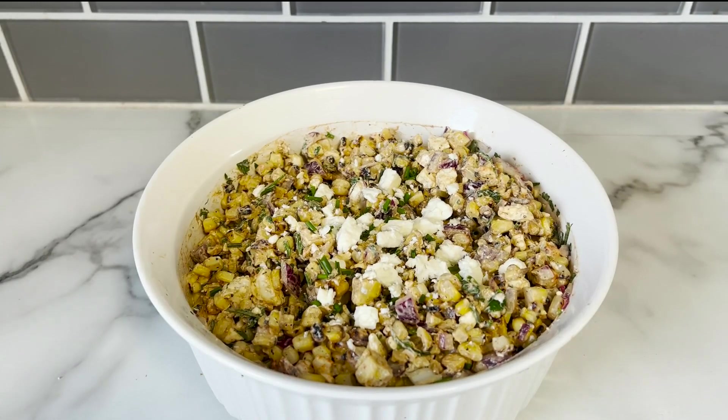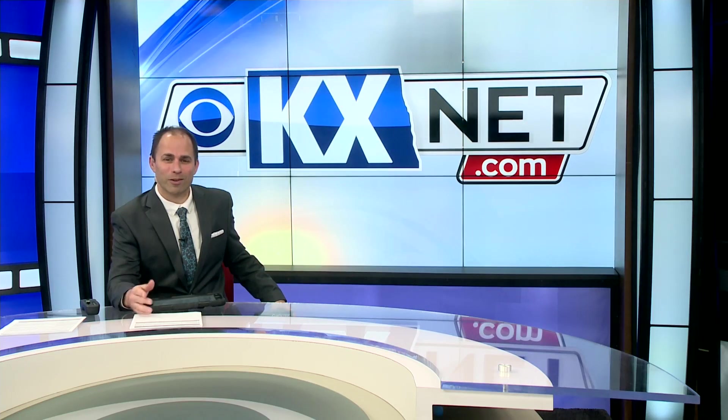Happy Cinco de Mayo, everyone! With chips, that whole bowl will disappear in about 20 minutes depending on how many people you have in the kitchen. For step-by-step instructions and an ingredient list, and for Kiara's other recipes, just go to kxnet.com where you'll find the Cooking with KX link under the Community tab.